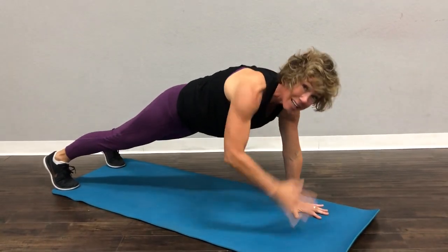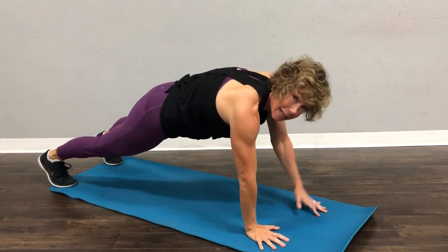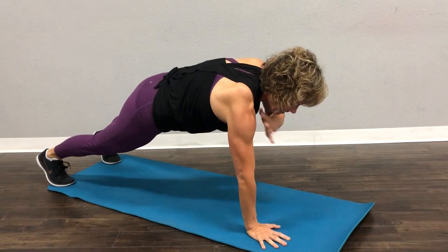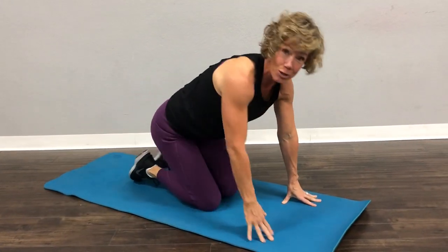Now ideally, it's hard not to rock side to side, but try to keep your body nice and stable. And that is a shoulder tap.